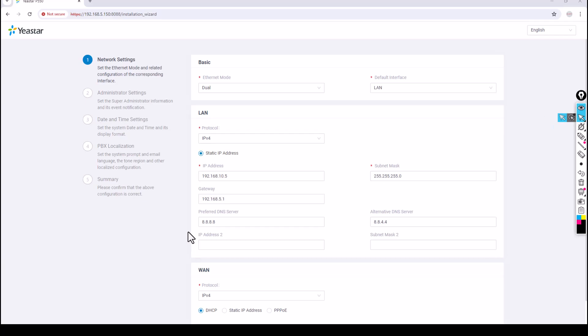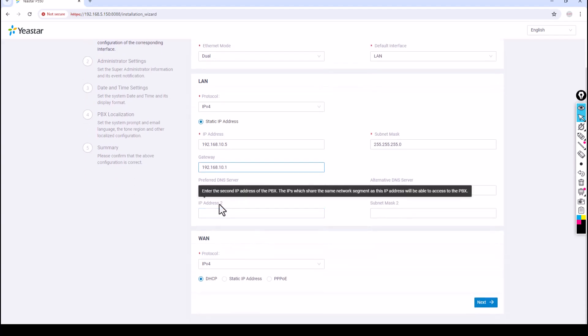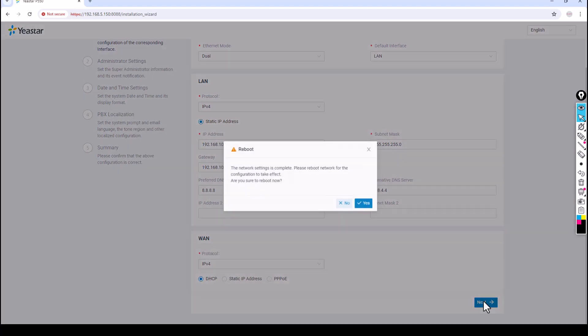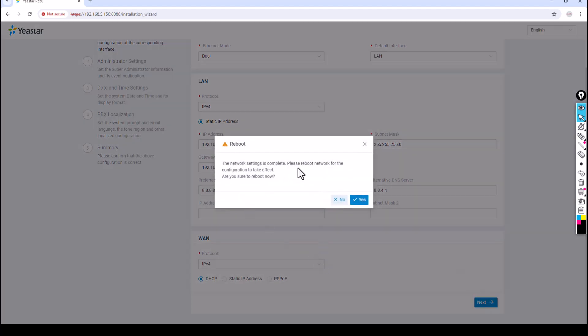My gateway is 10.0.0.1 with /24 subnet mask — I don't need to change the subnet mask. I'll set the gateway to 10.0.0.1. For Preferred DNS and Alternate DNS, you can use either your local DNS server or a public DNS server — your choice. IP Address 2 is a secondary IP address if you need it. For the WAN protocol, your service provider will give you the SIP trunk details to configure here. I'll configure that later. Click Next — network settings are complete, please reboot.